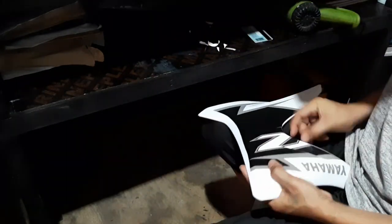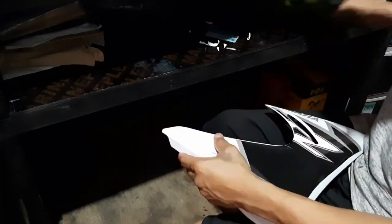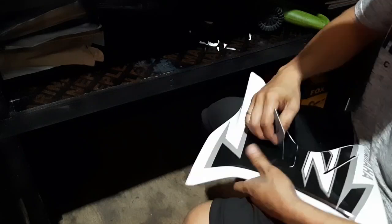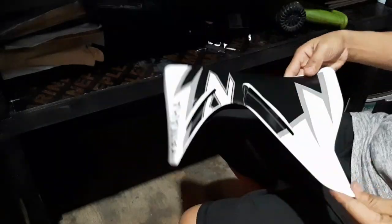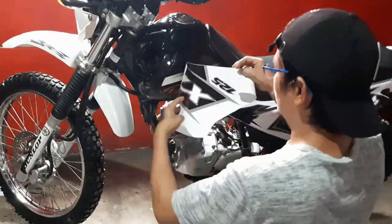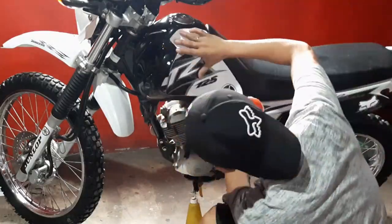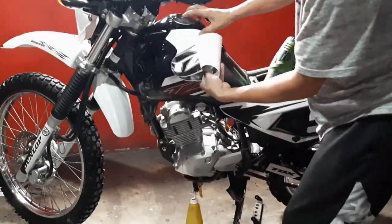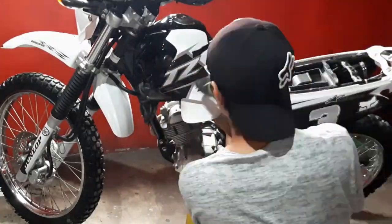Likit na dikit siya. Gumamit ako ng cutter. Sa palagay ko mas maganda yung squeegee na nagamit ko dito — mas dikit na dikit. Pero so far okay naman yung pinakalabasan niya. Maganda din yung gas yung pinanglinis ko, kasi talagang natanggal yung mga residue ng mga oil — talagang dikit na dikit siya. So advice ko sa inyo, mas maganda gas yung panglinis mo, bukod sa alcohol. Ang ginagamit ko dito na panglinis yung gas talaga — galing sa tangki ng motor mismo. Talagang tanggal yung mga oil, talagang kapit na kapit yung sticker pagkakinabit ko dito.